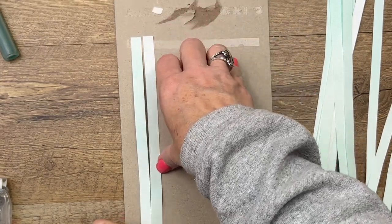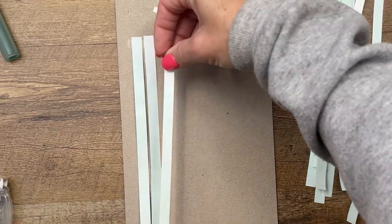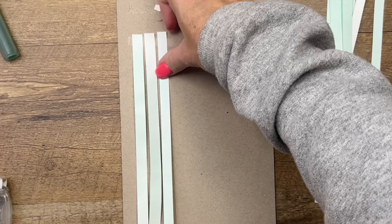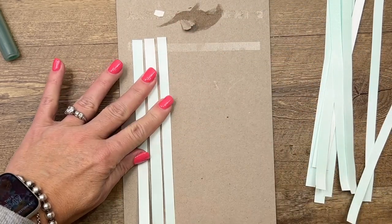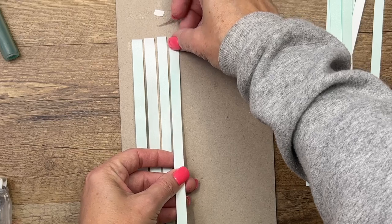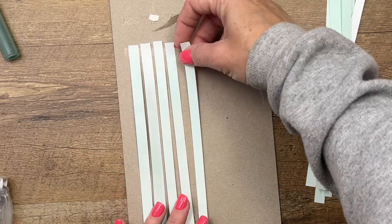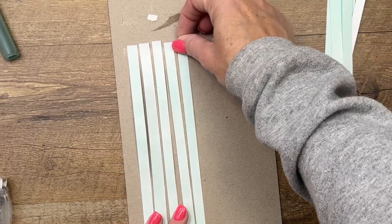We have to remember we're working on a card front that is only four and a quarter by five and a half, so it can't be terribly large. But it's better to start out a little bit too big and then you can always trim it down, or you can just have a small little weaving if you want.